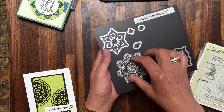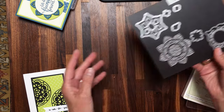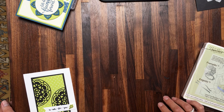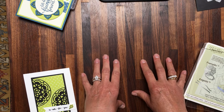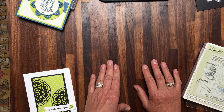Thanks for joining me for my One Minute to WOW video tutorial. This is Mary Fish with StampinPretty and StampinPretty.com. If you have any questions relating to this product or Stampin' Up! feel free to leave a comment on YouTube and I'll promptly get back to you. Bye bye!